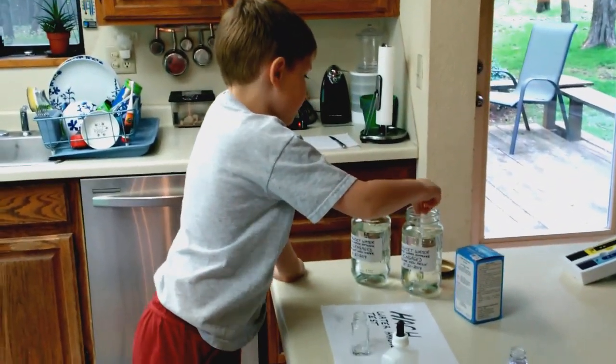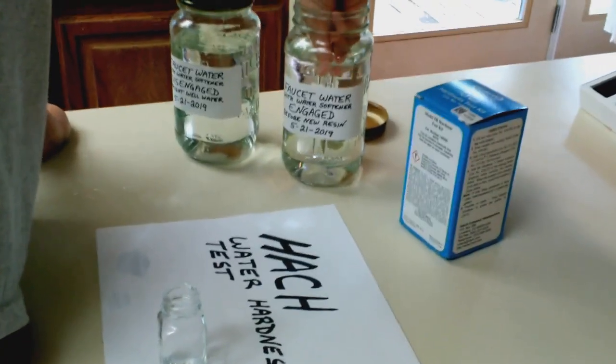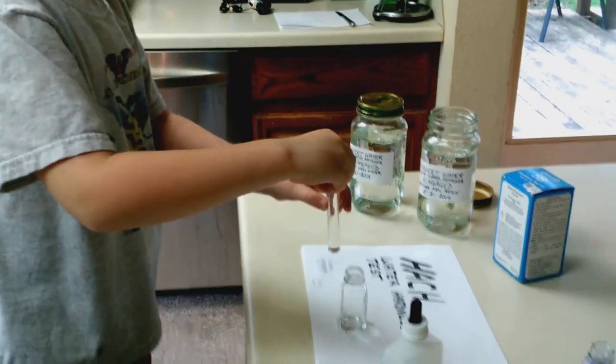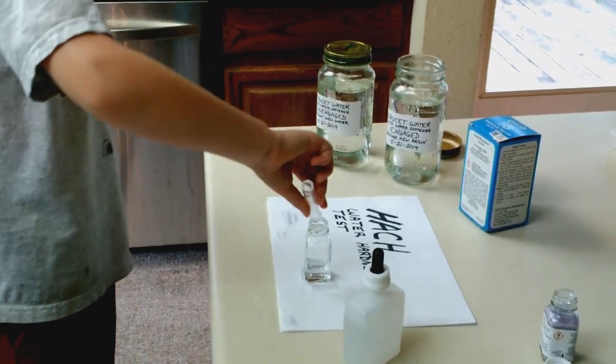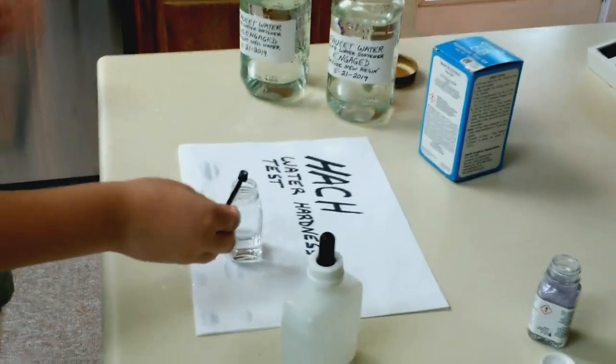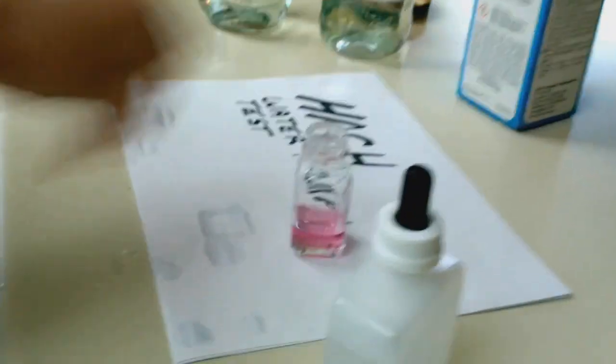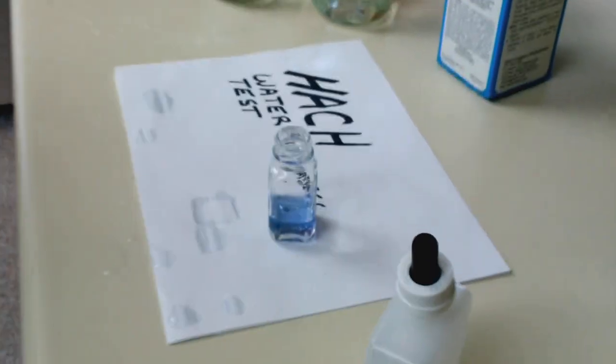This is part two of finding out how hard the water is after we run the water through the water softener. We're doing the Hach water hardness test again. Charles is getting a sample of water after running it through the water softener and pouring it into the vial. He adds the special color reagent from the Hach water test kit. Go ahead and swirl it around — it's kind of pinkish purple. It looks like the water softener already worked. Go ahead and add some drops — I bet you only need to add one drop because we used the water softener. He added three drops and it's already blue. So how many grains per gallon is that? Three. Is that less than 20? Yes. And does that mean that the water softener worked? Yes.